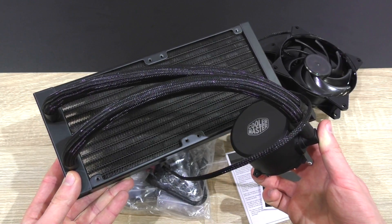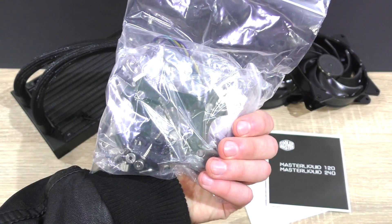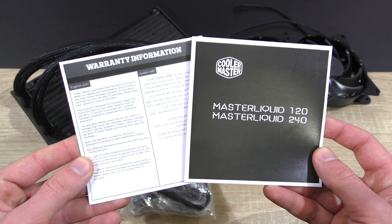In the packaging you'll find the Master Liquid 240 itself, the two 120mm fans, the backplate, all needed brackets and screws, thermal paste, a Y-splitter fan cable, and so on. Last but not least, the warranty information and installation instructions.